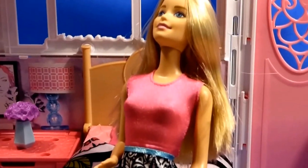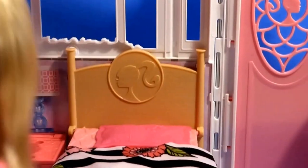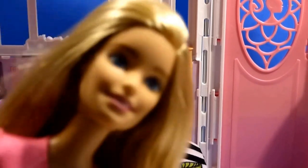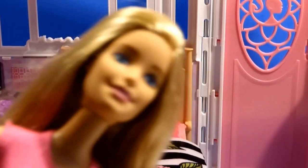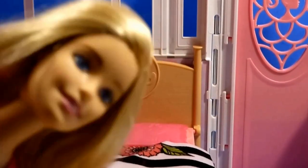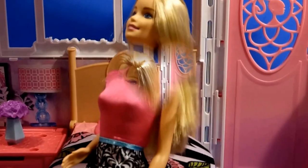Barbie, what do you think of your house? I love it, but I don't know — it might be a bit over budget. Should I go for it? Barbie, I think you should definitely go for this. This is definitely your style. Okay, I can't wait to show my boyfriend. I kind of love this.